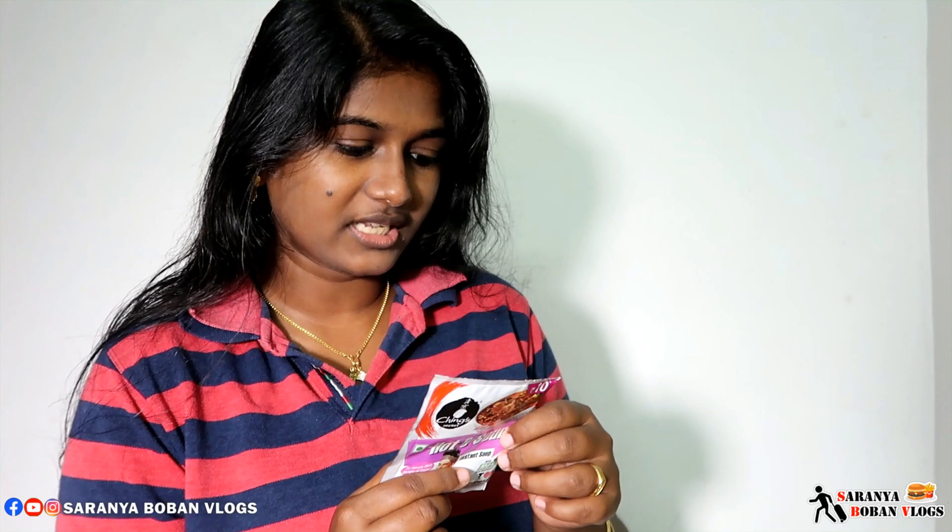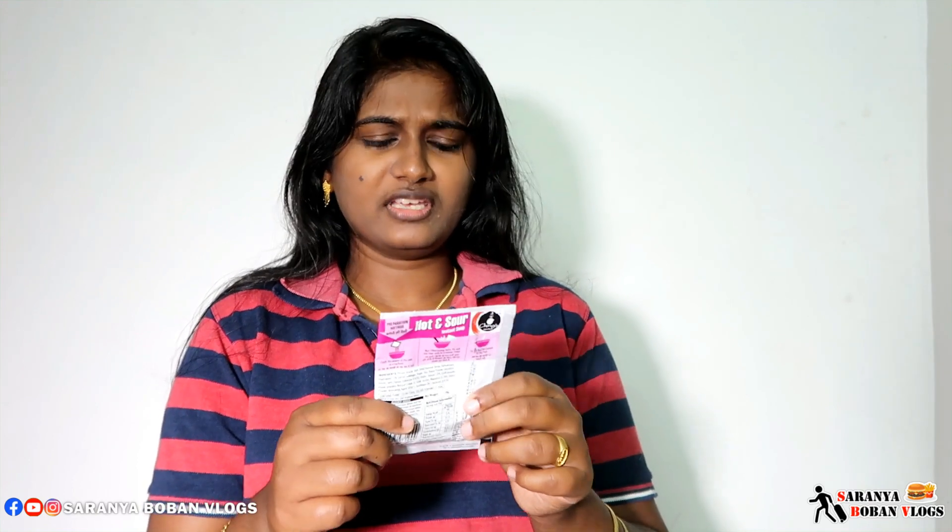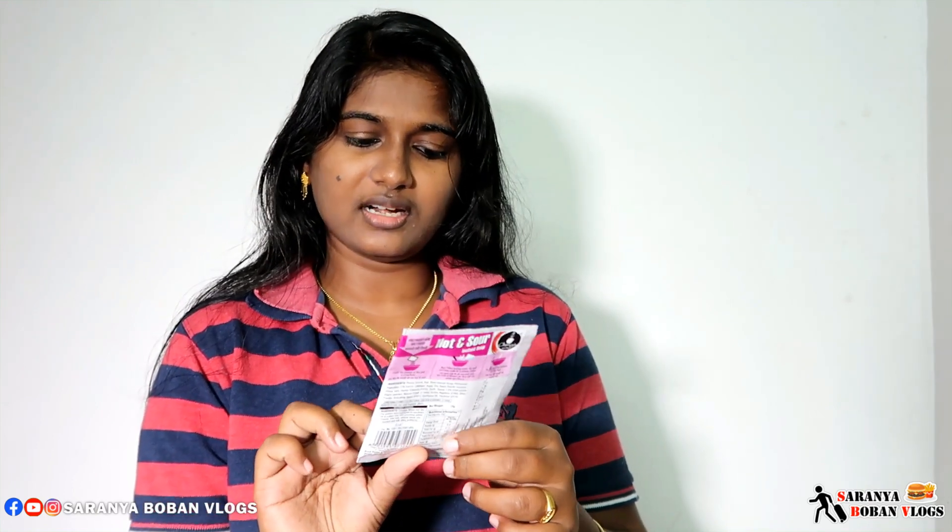Hot and sour soup. I will show you how to put the soup in an empty bowl. I will show you how to make this product. We will have a good taste of this brand.